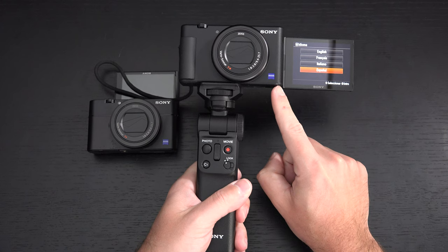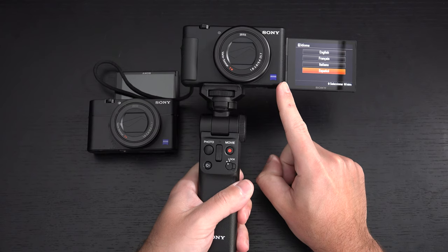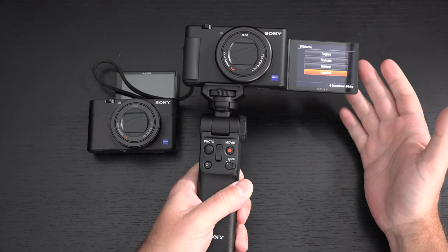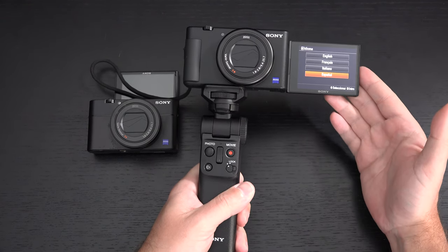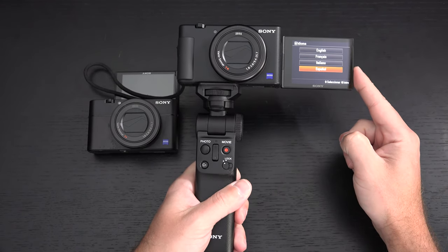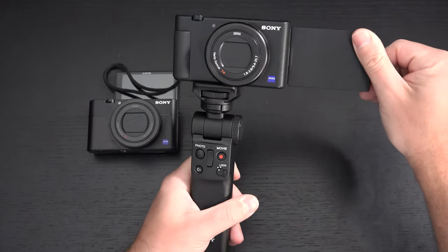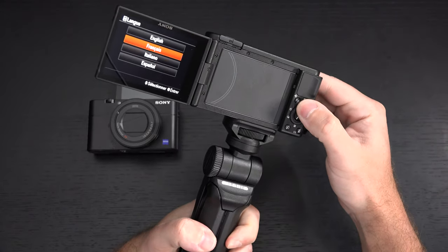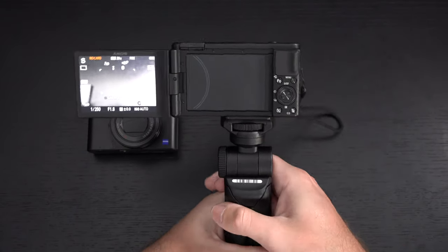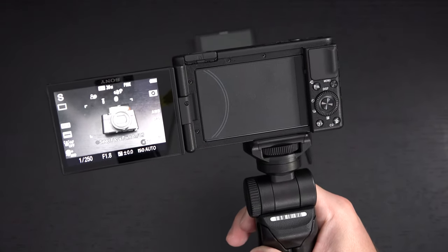Active steady shot, up until this camera, only existed for video in the RX100 Mark VII — a much more expensive camera. Overheating on video recording is supposed to be better, which is certainly a good thing. The autofocus and real-time tracking should be the game changer here.